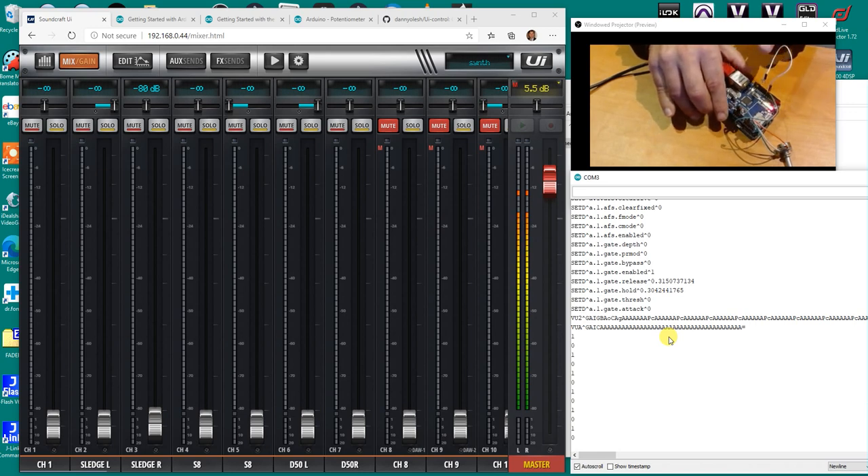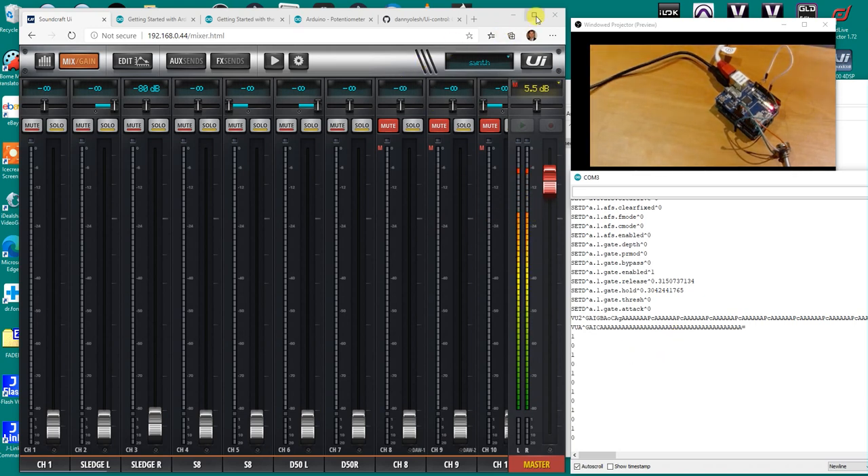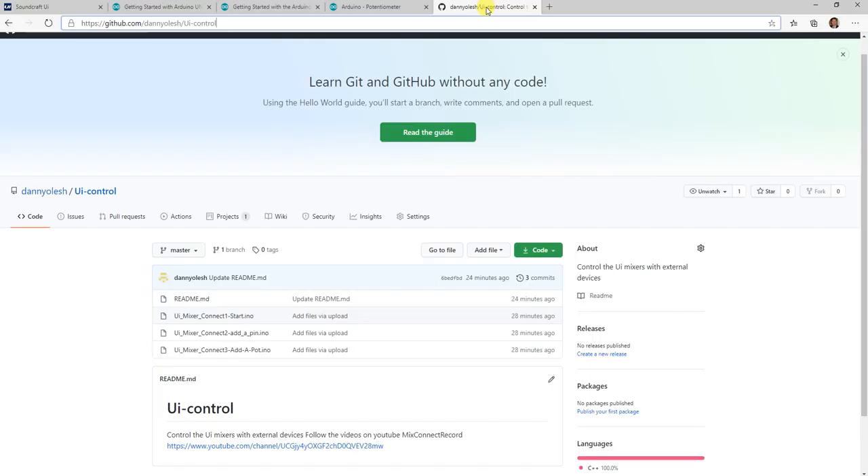Remember to put a pull-down resistor — it just makes it more accurate and easier to control. All the information is also up on GitHub. Please subscribe at the bottom of the video if you like this stuff and we might do some more. Next video I will add a pot and control some other bits and pieces with that.